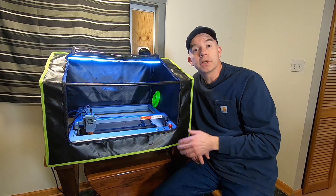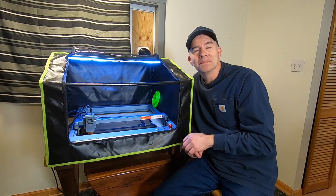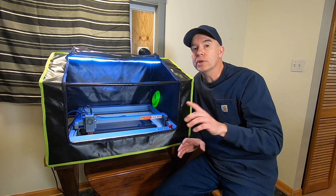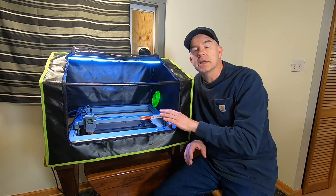Now the big question — does it work? I don't know. This will be the first time that I'm going to test it, but before I do, let me show you how quickly and easily this thing goes together.